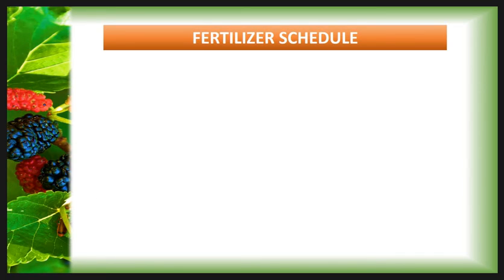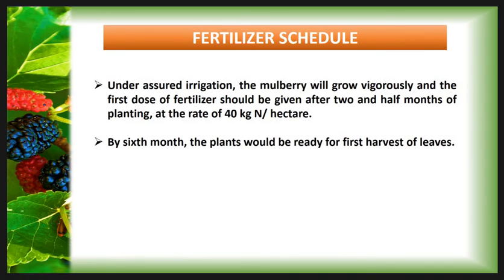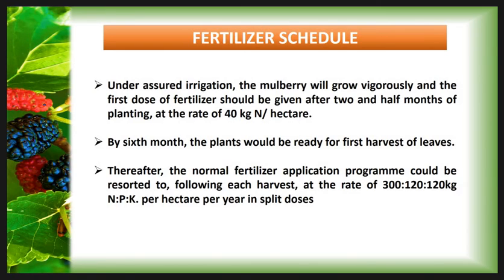Then the fertilizer schedule. Under actual irrigation the mulberry will grow vigorously, and the first dose of fertilizer should be given after two and a half months of planting at the rate of 40 kg of nitrogen per hectare. By six months the plants would be ready for the first harvest of leaves, after which the normal fertilizer application program is restored. This is applied following each harvest at the rate of 300 kg nitrogen, 120 kg phosphorus, and 120 kg potassium per hectare per year in split doses.